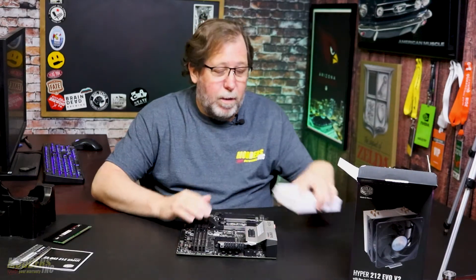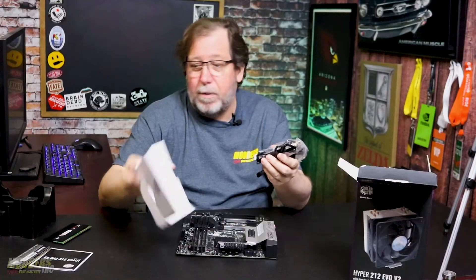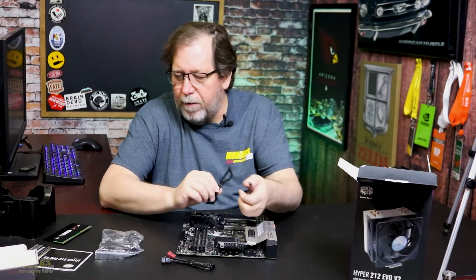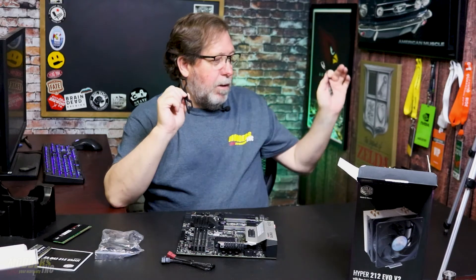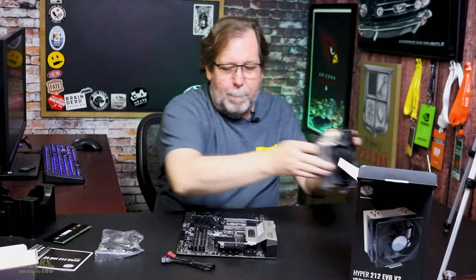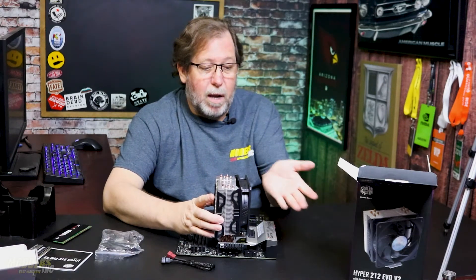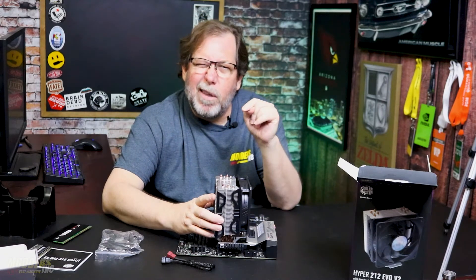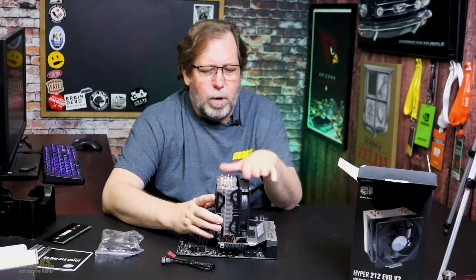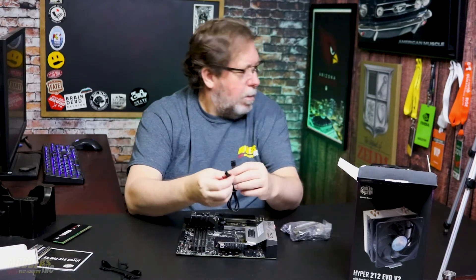Cooler Master gives you all kinds of brackets to put this thing in - anything, whatever socket you can think of, you can absolutely do it. We've got brackets there. There's also a fan bracket - so either if you broke one you'd have a spare, or if you wanted to, you can actually add a second fan. Some people like to do that - some people like to have a push-pull setup. I might have to try that because I do have some other Sickleflow fans. I'll try it during testing, see how it works for the single fan or maybe with a double fan.